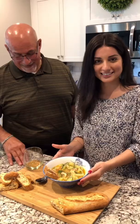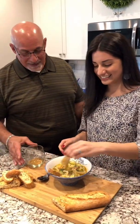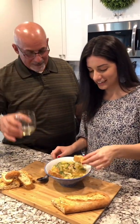This is the finished product. We're going to eat it with some Italian bread. This looks really good.